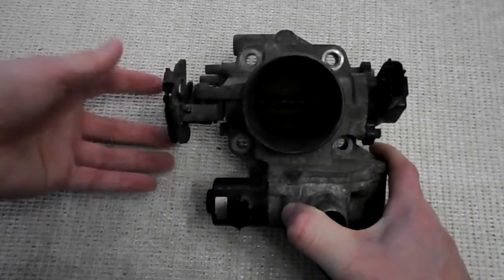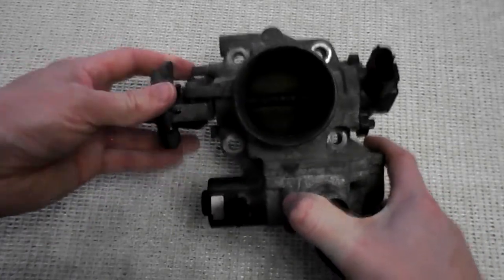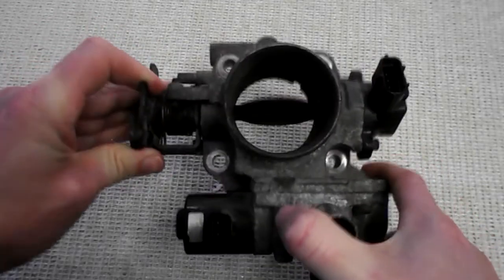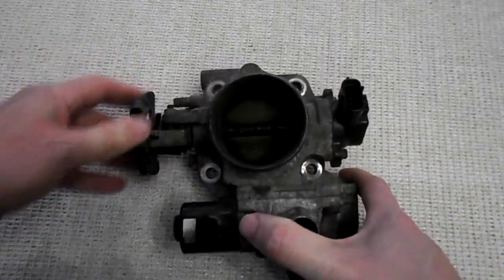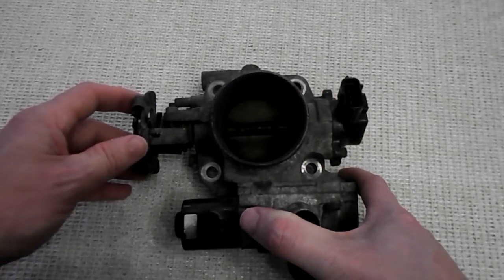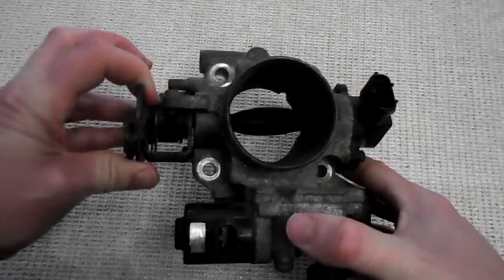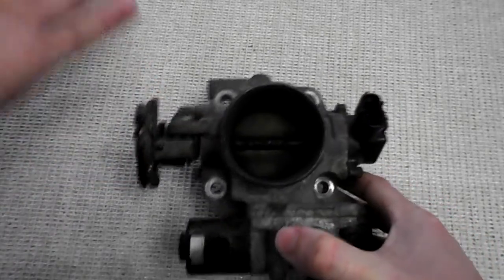When you push down the throttle — your gas pedal on your car — it opens the valve up and allows more air into the engine. So the more air that goes into the engine, the more fuel, the more power there is and the revs go up in the car.